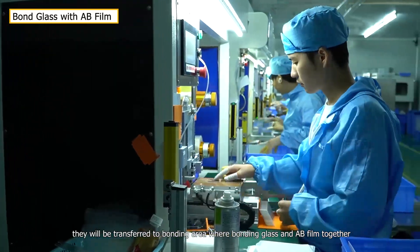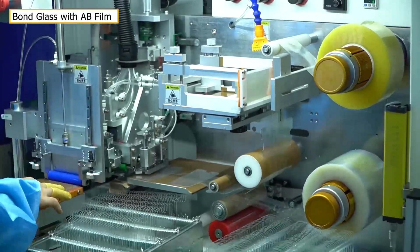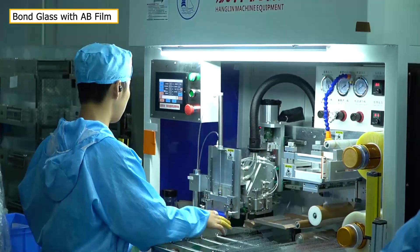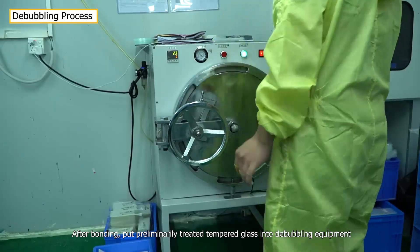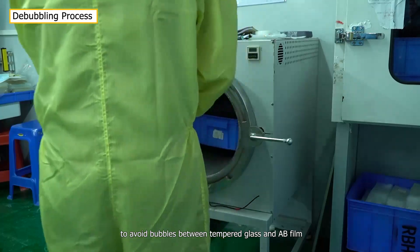After removing potential defectives, they will be transferred to the bonding area where glass and AB film are bonded together. After bonding, the preliminarily treated tempered glass is put into debubbling equipment to avoid bubbles between the tempered glass and AB film.